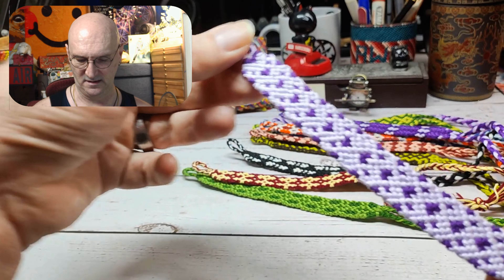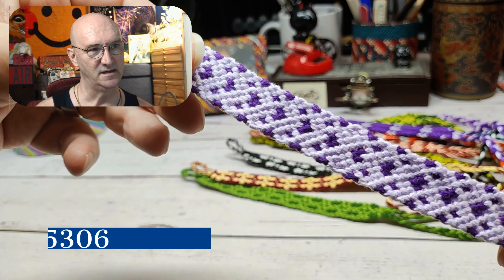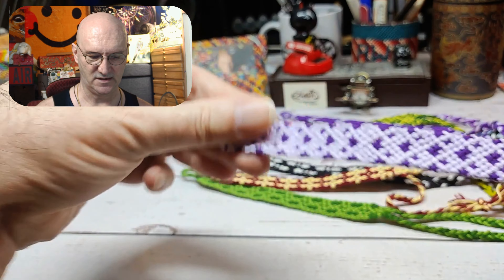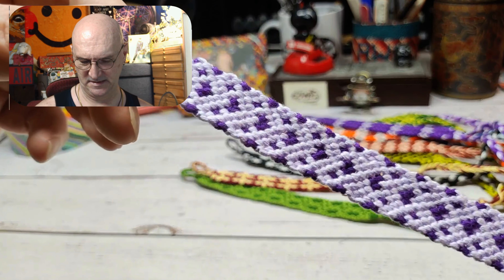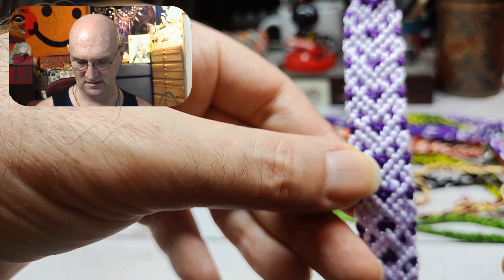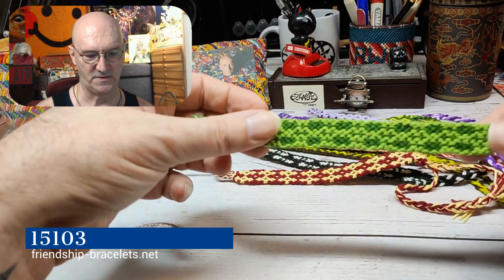This next one turned out to be kind of easy, which was a nice big change from all the difficult ones. This is pattern 15306 — a fun one. It kind of seems a little bit polka-dotted, or maybe these are like little tiny hearts. That's a fun one.